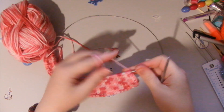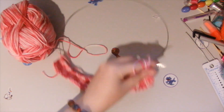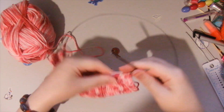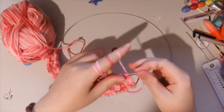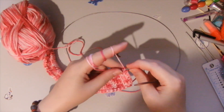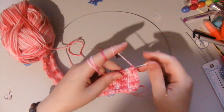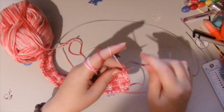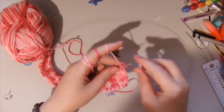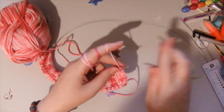Hello everyone, I am Anna Vanilla, welcome to my channel Anna Vanilla Arts where I upload a lot of videos about how to do things and how to craft this and that — drawing and knitting and knotting and doing all sorts of interesting things that you might not know.